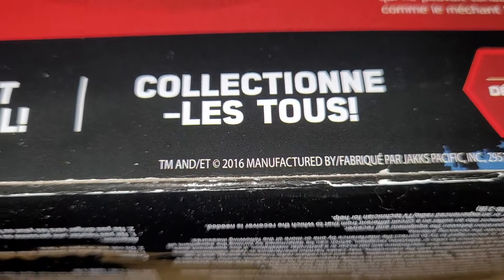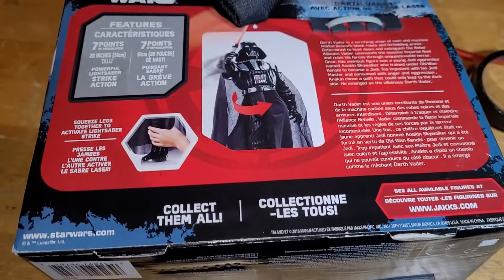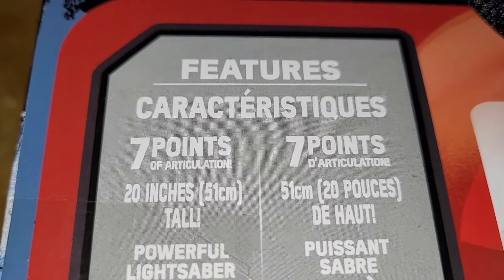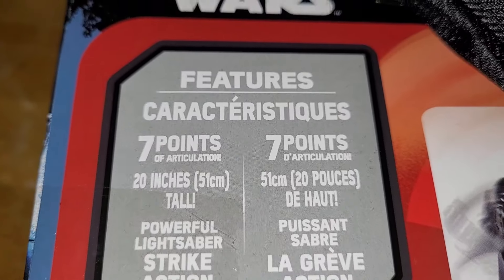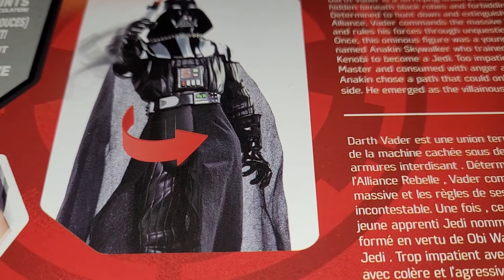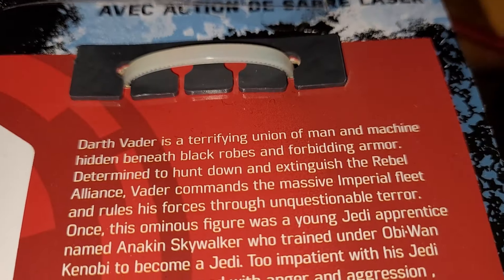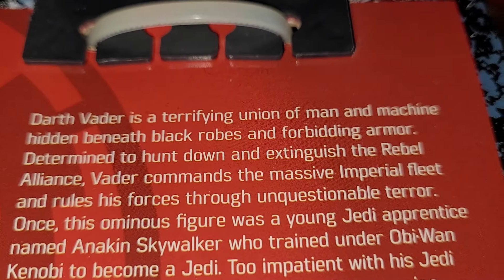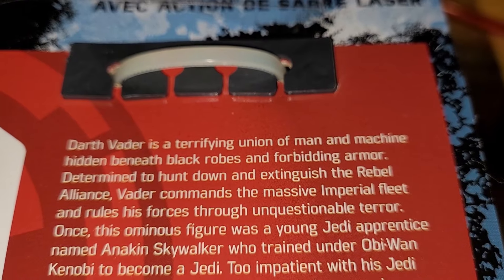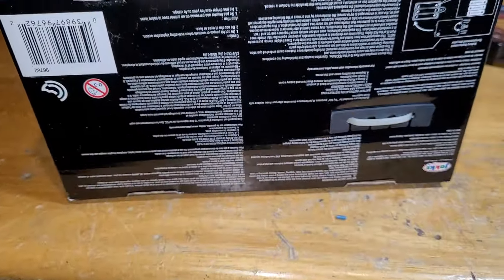It's 2016, so about eight years old. Not exactly vintage, but I'm not sure how available these are today. It has seven points of articulation — the neck moves, arms move, and the crotch moves. 'Darth Vader is a terrifying union of man and machine, hidden beneath black robes and forbidding armor' — so it tells a little about the character on the box.